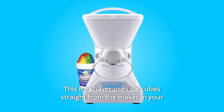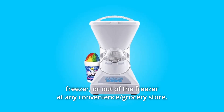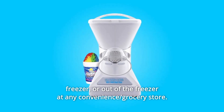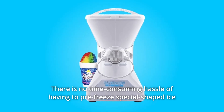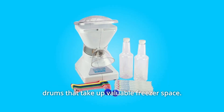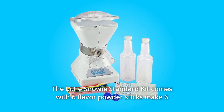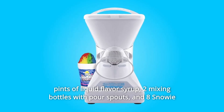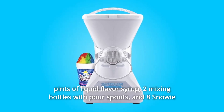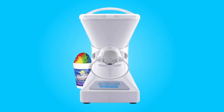Number 11: This ice shaver uses ice cubes straight from the maker in your freezer or out of the freezer at any convenience, like a grocery store. There is no time-consuming hassle of having to pre-freeze special shaped ice drums that take up valuable freezer space. Number 12: The Little Snowy Standard Kit comes with 6 flavor powder sticks that make 6 pints of liquid flavor syrup, 2 mixing bottles with pour spouts, and 8 Snowy reusable snow cone shovel spoons. And so much more.